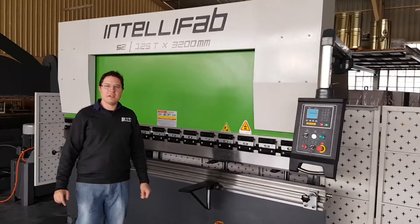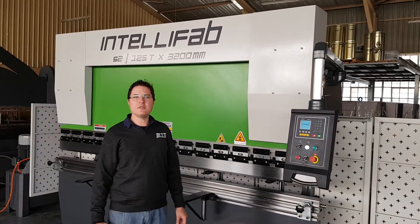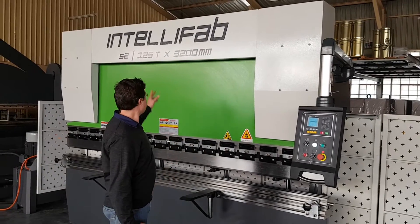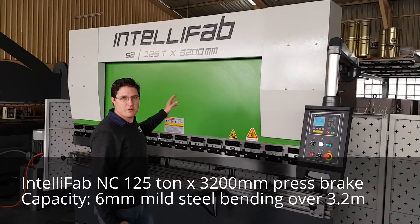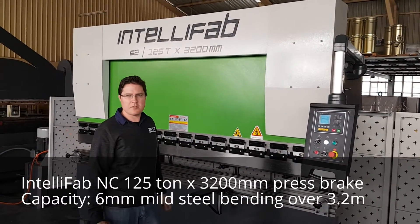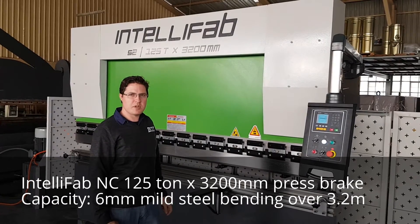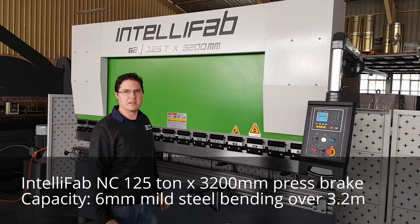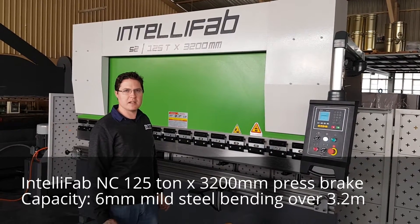Hi everybody, welcome to another edition of IntelliTips with Dino from Machine Tools Online. Today we're working on our new IntelliPag Series 2 125 tonne by 3200 millimetre NC press brake. This machine is capable of bending up to six millimetre mild steel across the full 3.2 metre length.